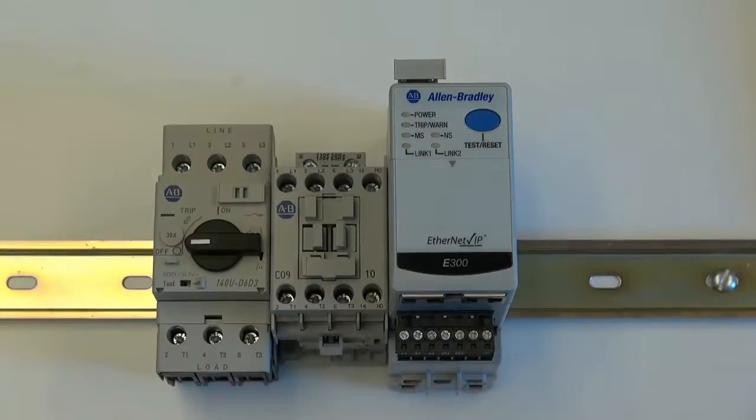After control wiring has been added to the starter, simply add control power to the terminals of the E300 electronic overload relay. And now you have a fully functional DIN rail based IEC starter.